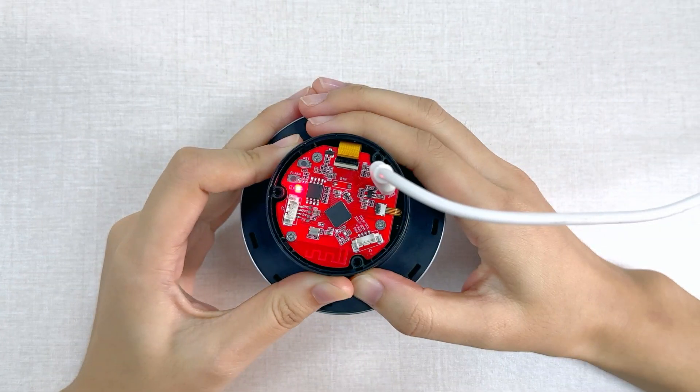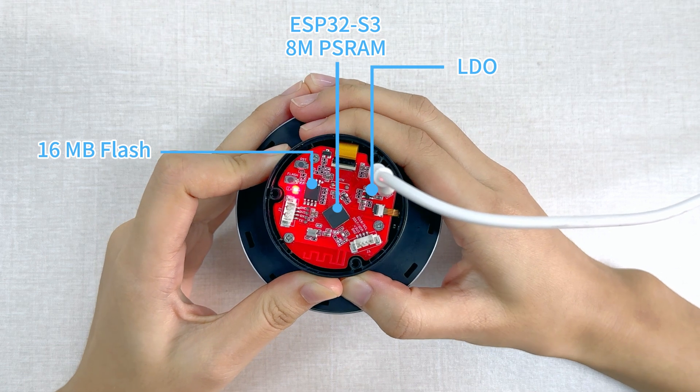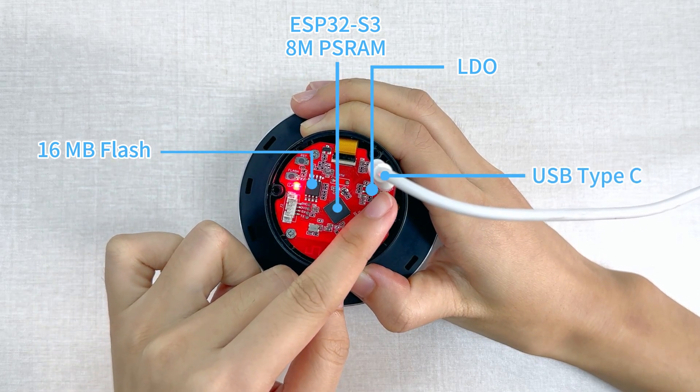This display module is based on the ESP32-S3 IC with 8MB PSRAM and 16MB flash on board. It supports Wi-Fi and Bluetooth 5.0, making it easy to connect to the internet for IoT projects. It can be powered and programmed directly via the USB connector.